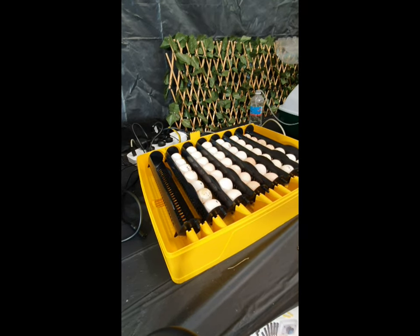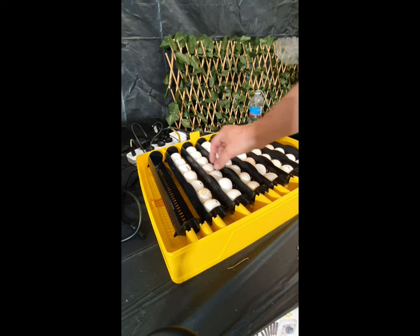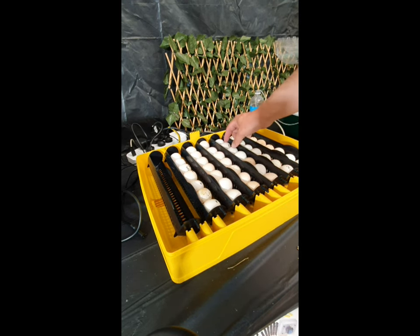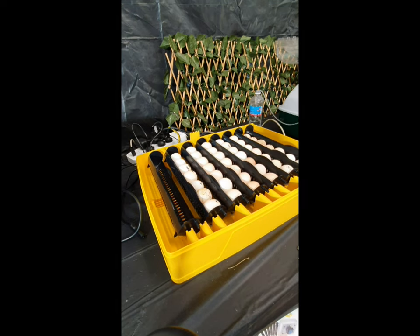We've got some Dark Barred Plymouth Rocks, some Lakenvelder eggs, and a few Vorwerk eggs in here. We're loading pointy end down — if you do this you need to load the full rack, as gaps may cause them to fall over. We've got 42 eggs in the Brincy. I've disconnected the power while loading because with the lid off it will try to increase humidity and squirt water everywhere. Once the lid is sitting down with a nice positive feel, I'll reconnect the power.